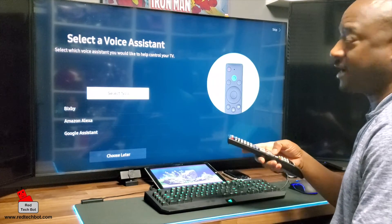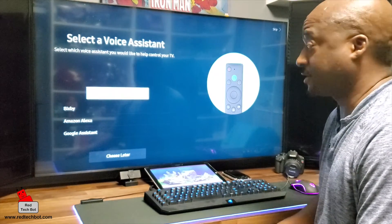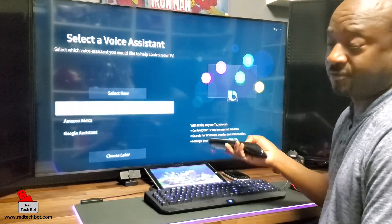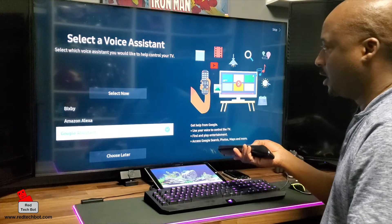As a prerequisite you have to have your Wi-Fi hooked up to your TV, so prior to doing this make sure you have your Wi-Fi set up. On the TU8000 there are three options: Bixby, Amazon Alexa, and Google Assistant. I'm going to pick the Google Assistant.